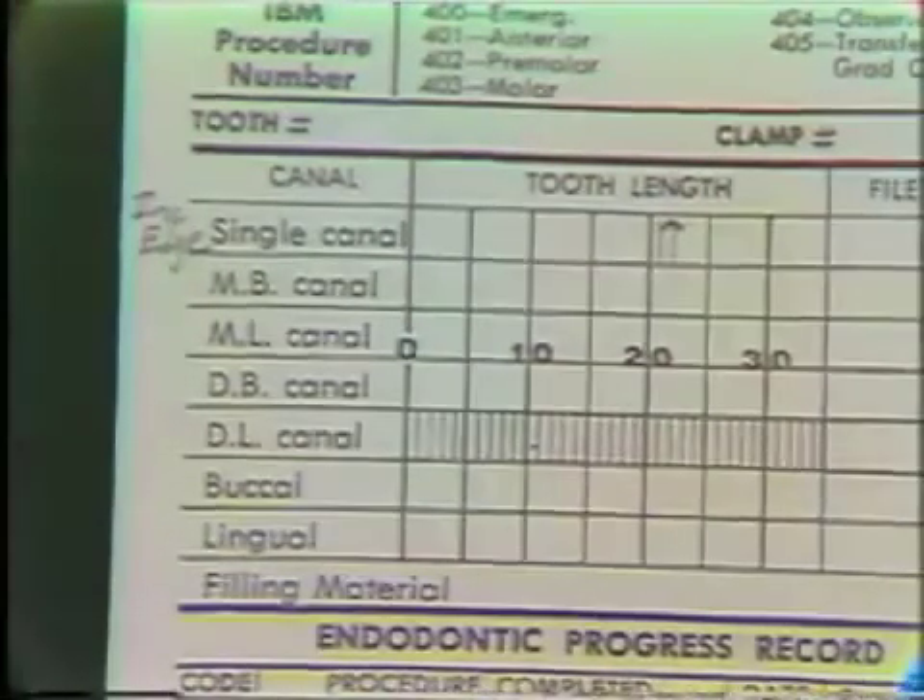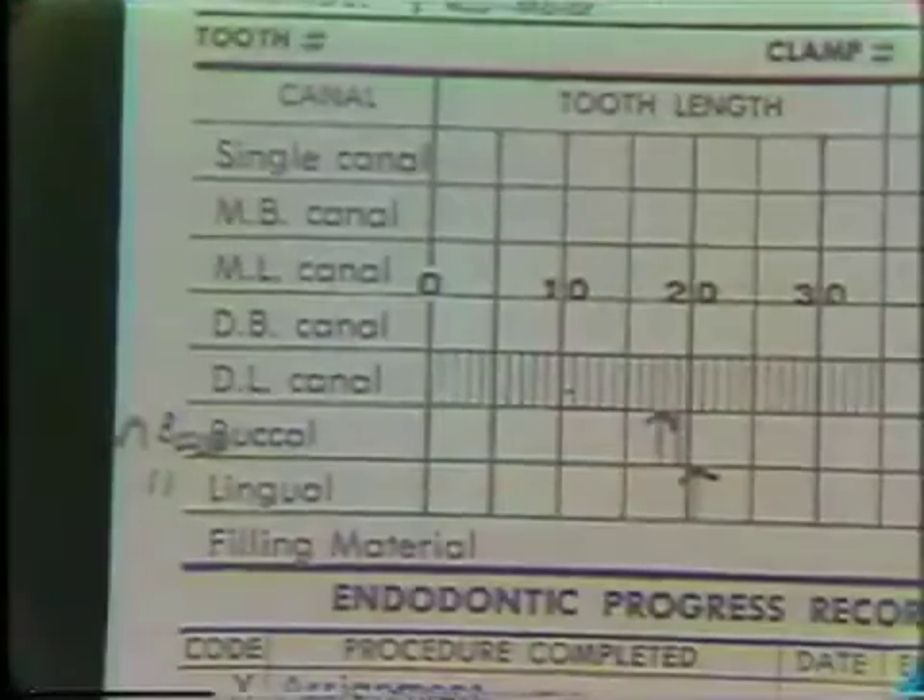And here is a radiograph of a molar with files inserted into the buccal and lingual canals. This goes along with packet number three. The marks on the packet indicate the length to which the files were inserted into the tooth. Mark the adjusted, accurate length. Your chart should look like this.